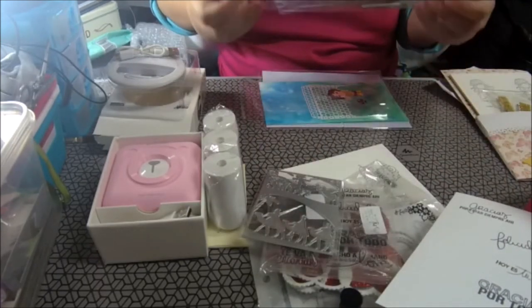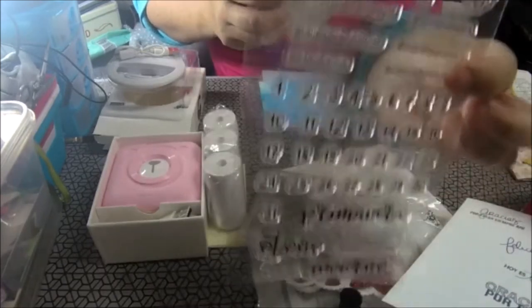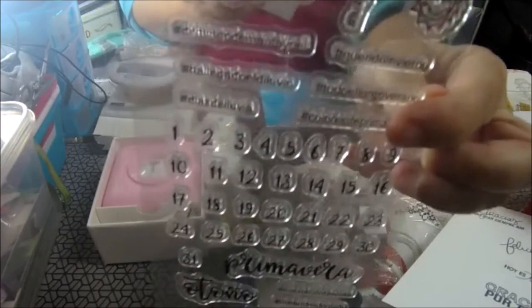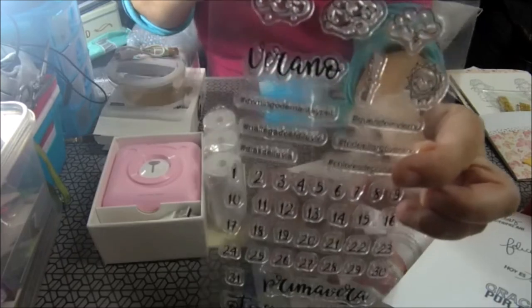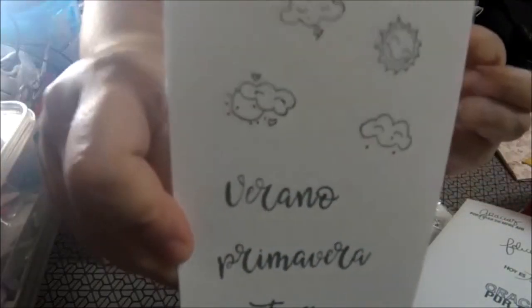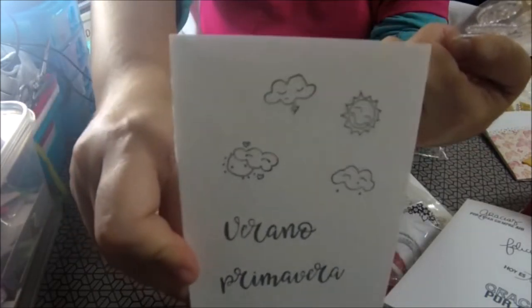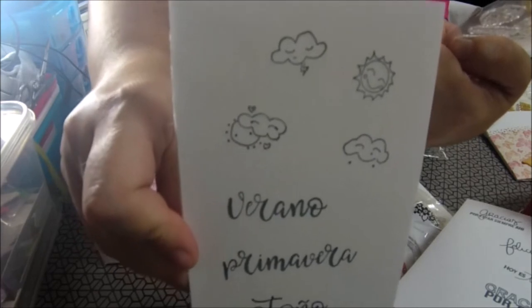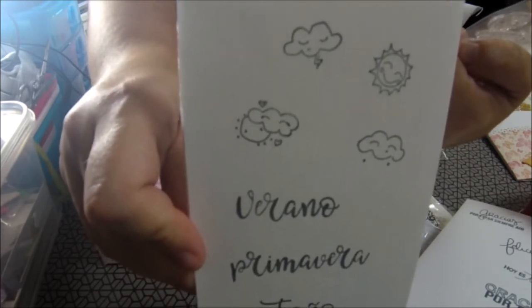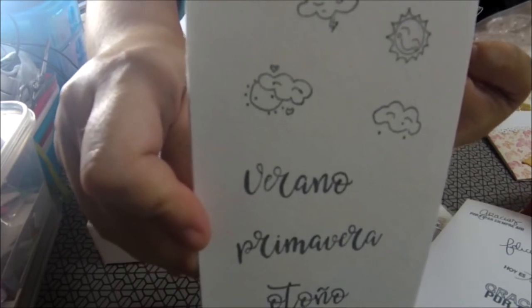Más sellos. Este tipo calendario en español, que nos hace esto. Tiene unas nubes y luego palabras que pone verano, primavera, otoño, invierno. Los números del 1 al 31 y frases con el hashtag.